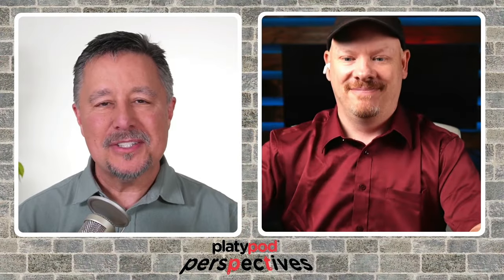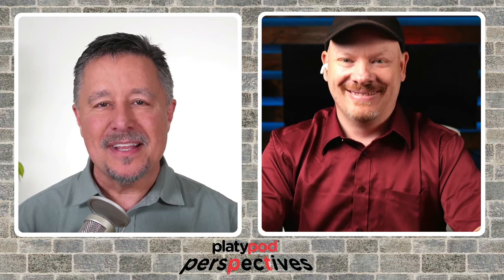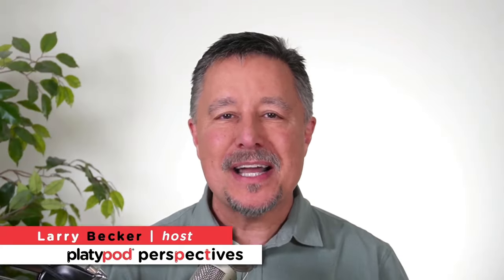Stuart, thank you so much for joining us today. Thank you for having me — it's been great. I've learned an awful lot and I am inspired to go try some more of this stuff. I hope you've learned something about damselflies, weather, and photographing focus-stacked images from Platypod Perspectives. We have some of the best artists out there showing how they use their gear and get the most out of Platypod gear as well. Thanks for joining us — we'll see you again next time.